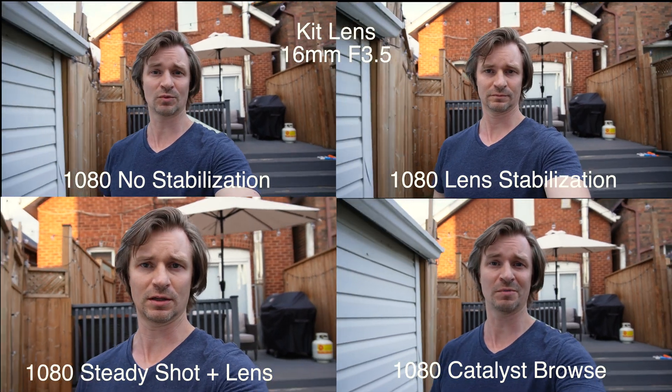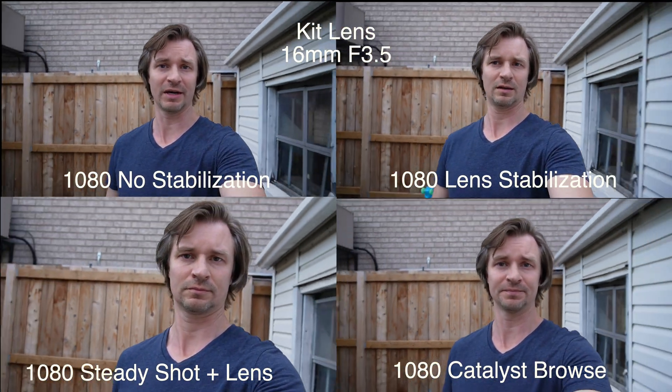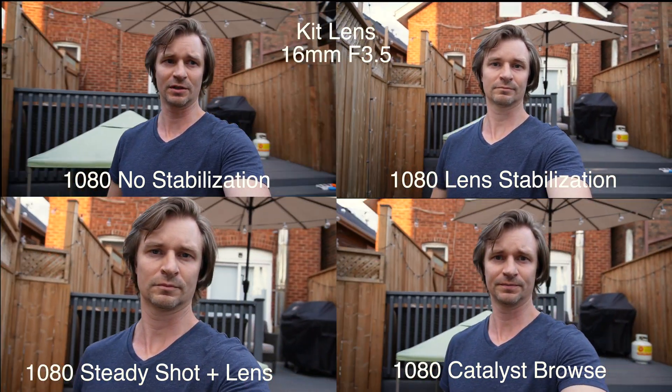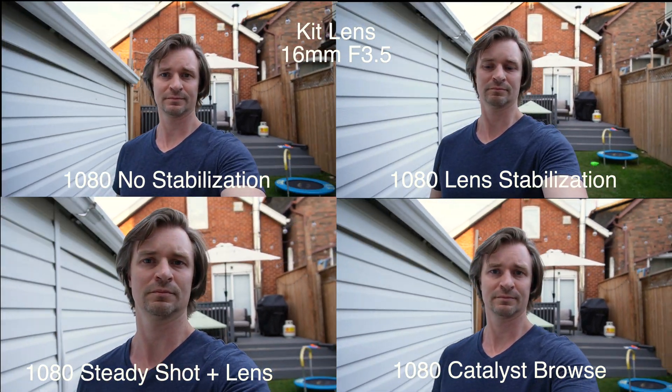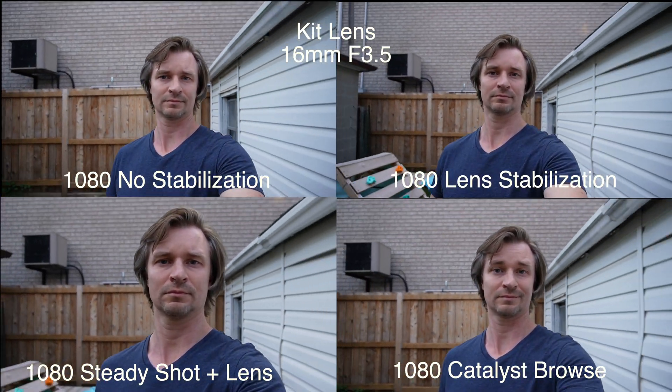Now I'll show you 1080 because a lot of people were saying they think the stabilization might be better in 1080 on the ZV-E10 compared to 4K. So we'll do the 1080 footage now. There you go. I didn't see a ton of difference, so I put them side by side and you can judge for yourself. Personally I don't see a lot of difference. There might be a little bit better rolling shutter on the 1080.